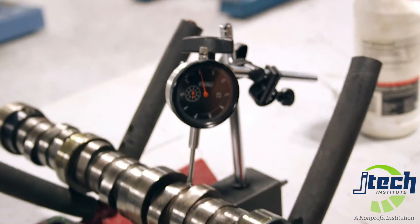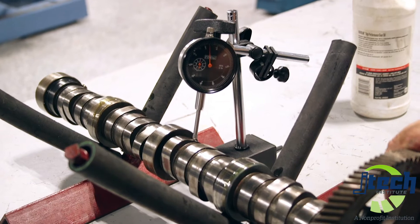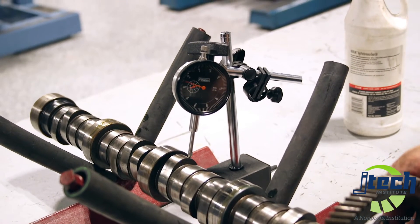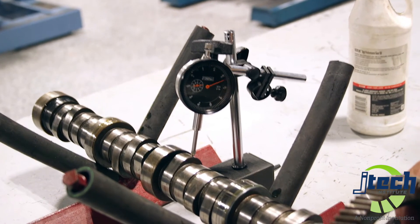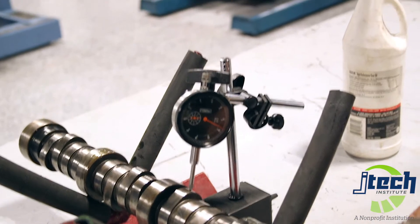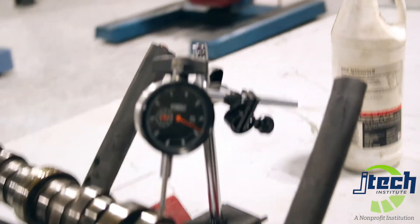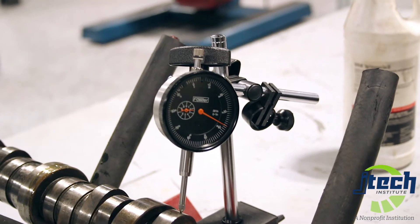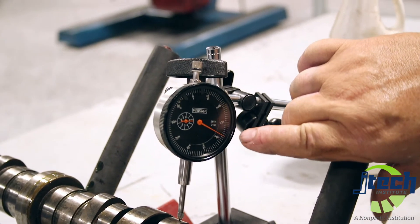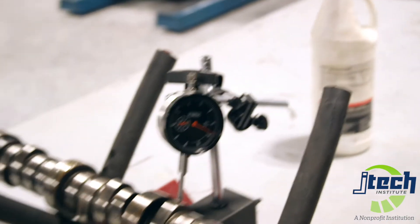Here we go. Keeping the mains in line. There's one, two. Now when the needle stops and starts to go back, you go back to it. This one would be .2, and then we come down to 30, 31, 32, 35, 36, 37. So it would be .237.